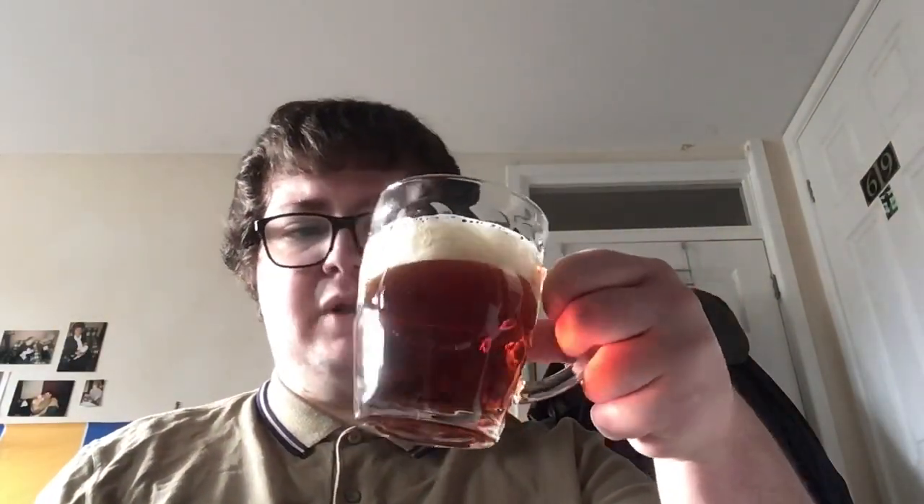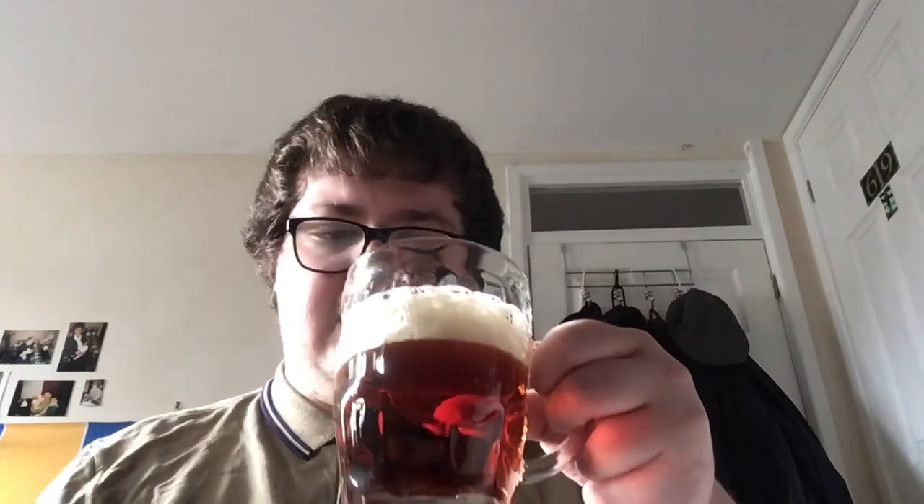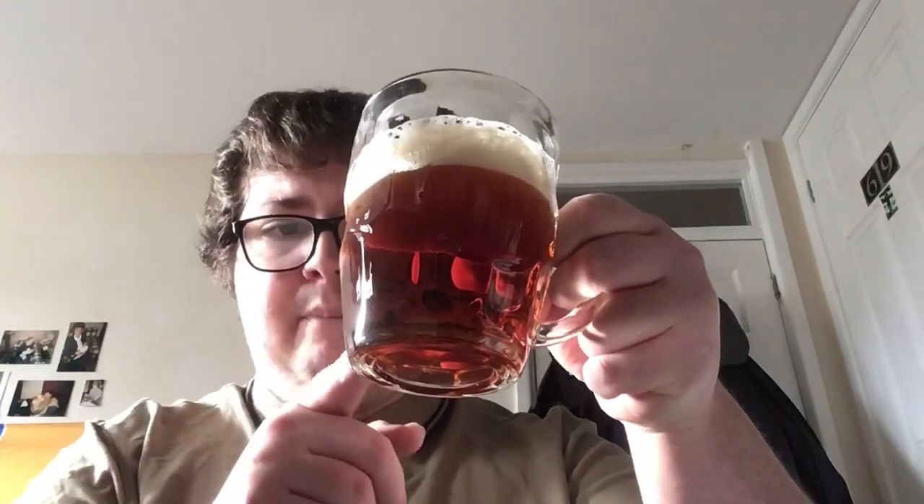I've managed to pour it into the glass and I've formed a decent head on this. It's probably a lot easier now it's an ale in the glass really. It's a lovely amber brownish colour. The scents I'm getting off it are biscuity, they are floral, and well the overwhelming aroma I find in my personal opinion is lemon.